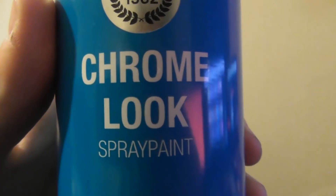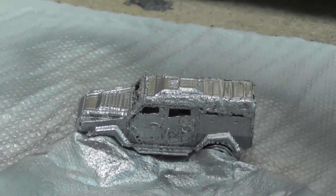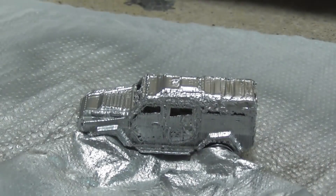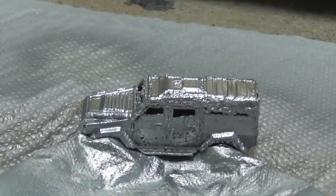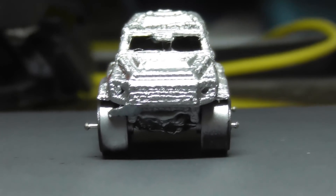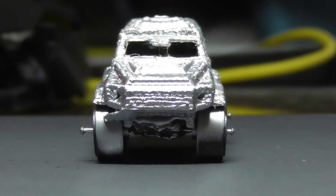Chrome paint, baby. Yeah, this thing can't exactly be the Chromobile Insurgent if it ain't chrome, so I prepped it for spray painting and gave it two coats of chrome paint. I waited a day for it all to dry, and here it is — the Hot Wheels Chromobile. Buy it now, limited edition, while stocks last.